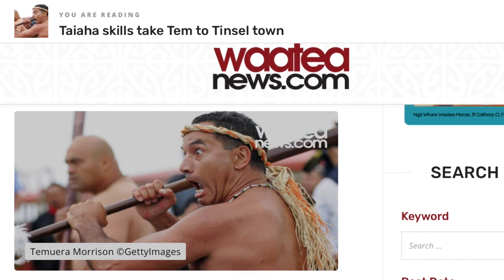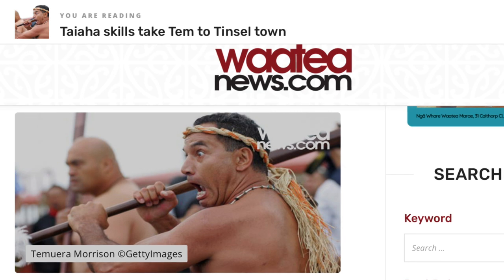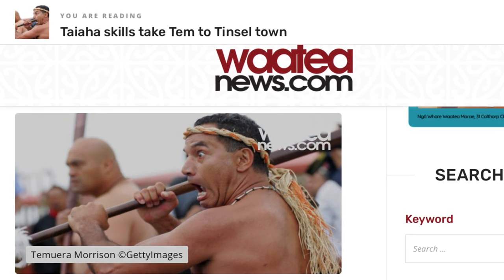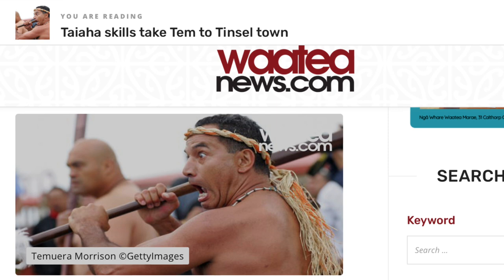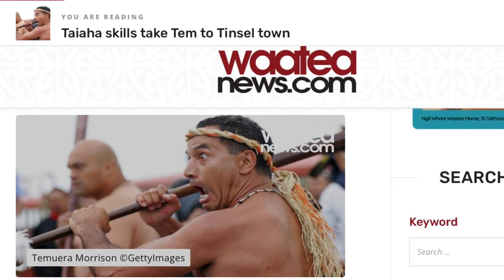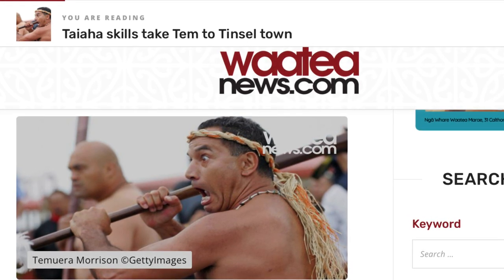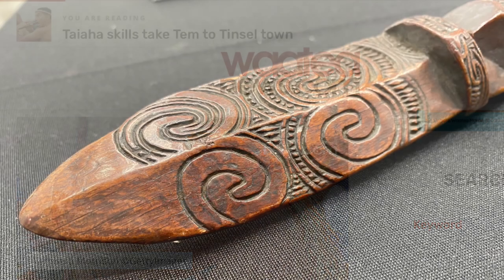There could definitely be some variation in the head — look at this one, it's very rounded and spatula-like. Here's Temuera Morrison, Boba Fett's father and Boba Fett in Star Wars, and there he is performing with the taiaha, because they have this dance-like martial art form used to this day — the kapa haka. Haka is the more famous word for the fierce Maori dance or performance, and he said that training really helped him in movies with fight scenes.